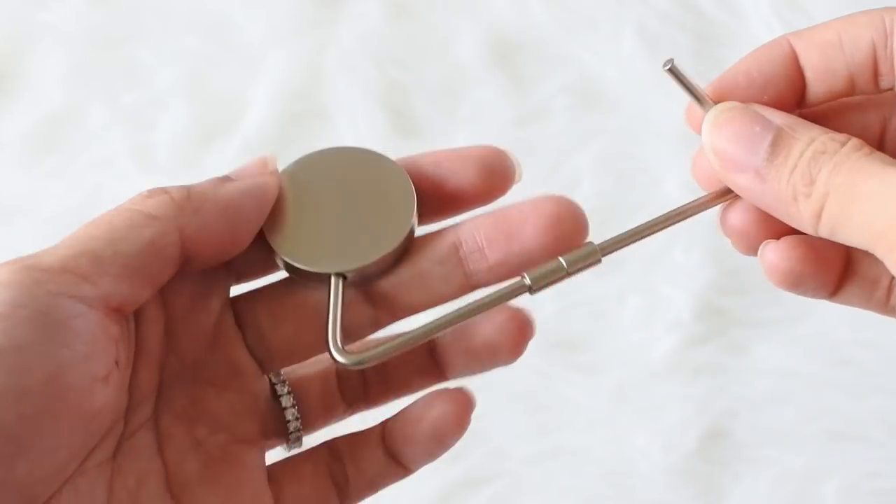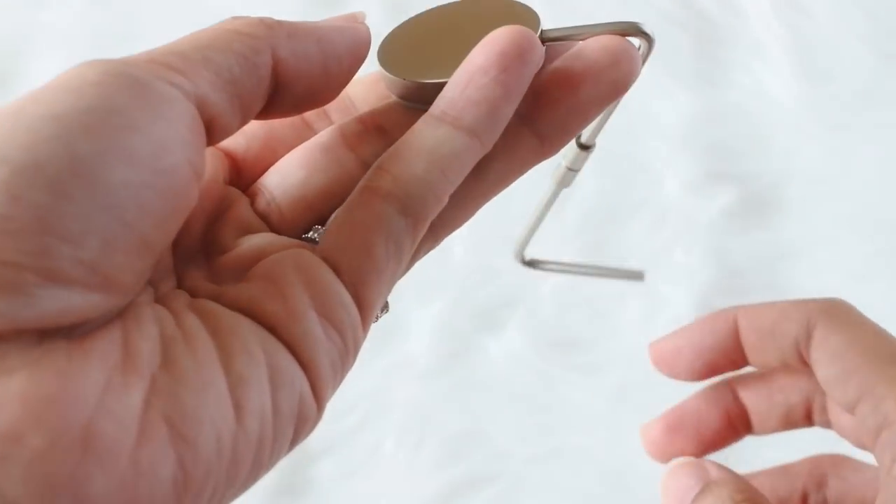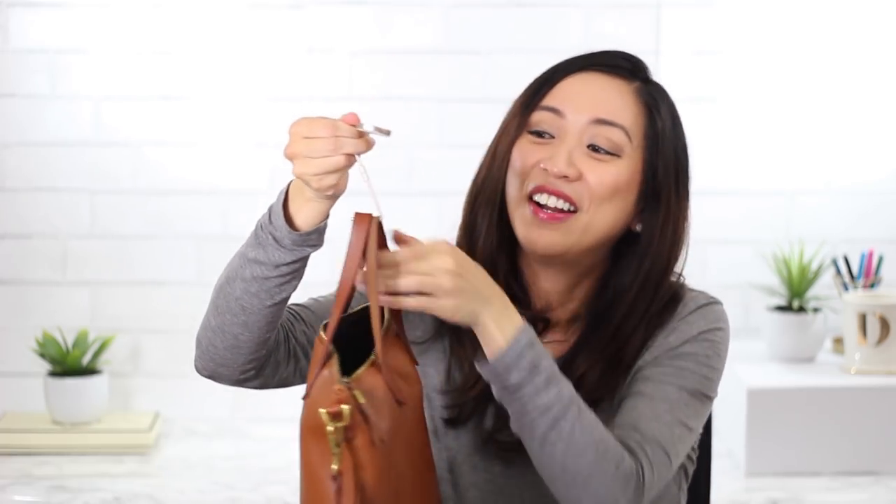I also have this handbag hook by Muji. I've been using this a lot especially since being pregnant, because there's not a lot of room to put my handbag behind my back sitting at a restaurant. Also, if you're sitting at a bar it can be dangerous to put your bag on the stool — that's actually how one of my handbags got stolen. This hook sits on the edge of the table so your handbag is always in front of you, which is much more comfortable.